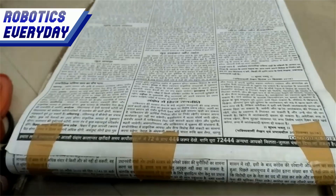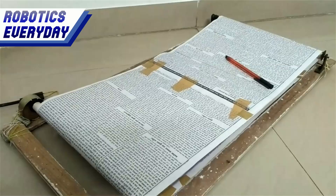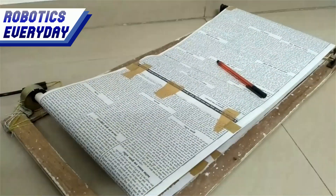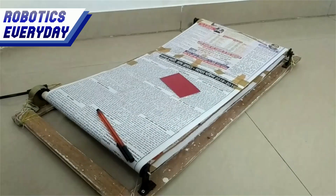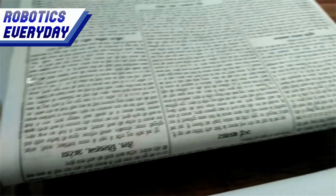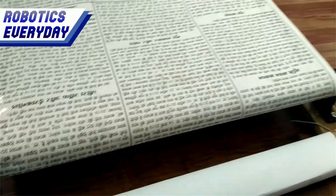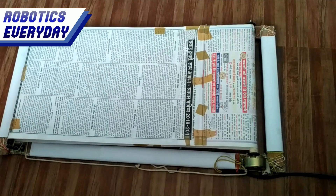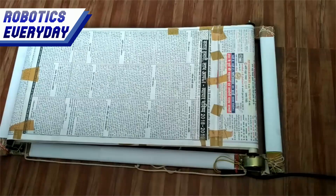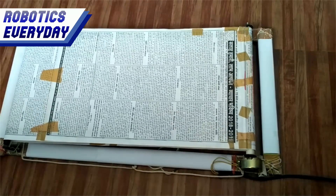Let's see the applications of this conveyor belt. As the name suggests, it is for conveying objects from one place to another. Later we will integrate it with our pick and place robot. It can also be used as a display board or advertisement board, where newspapers, paper pages, photos, and advertisements can be stuck to it. It will be a very interactive board and still cheap and easy to build.